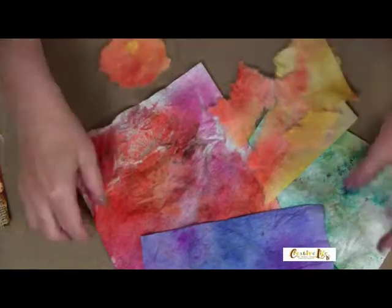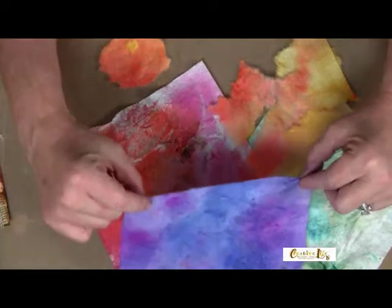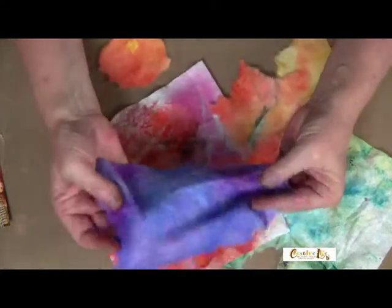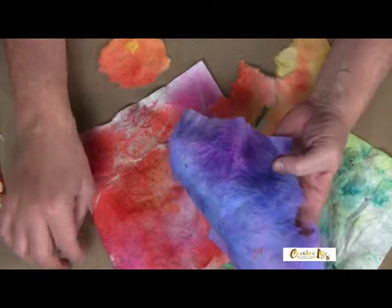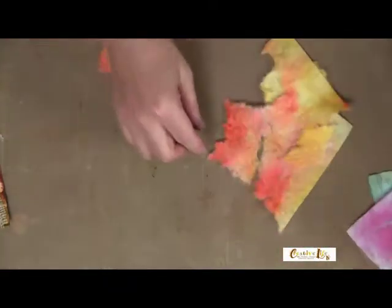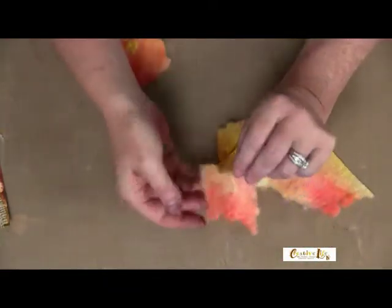I just thought these colors were really cool. I kind of discovered this idea when I was cleaning up my workspace after finishing a project. I saw these beautiful colors left over from when I wiped up my palette, and I just knew I couldn't let these pretty colors go to waste.